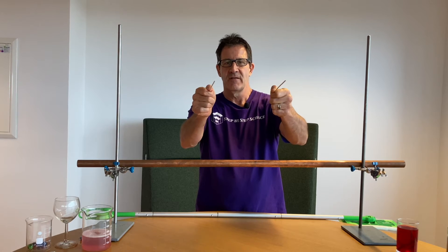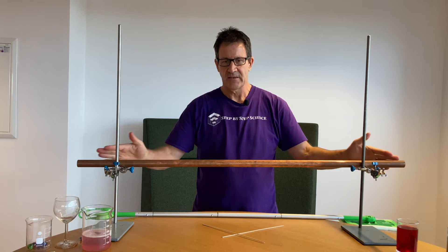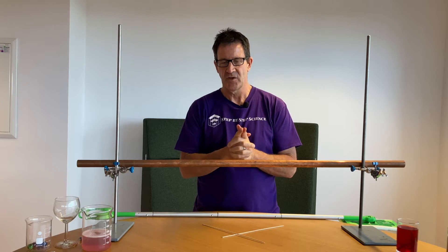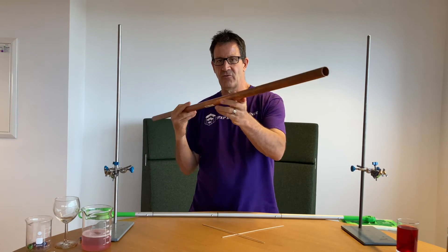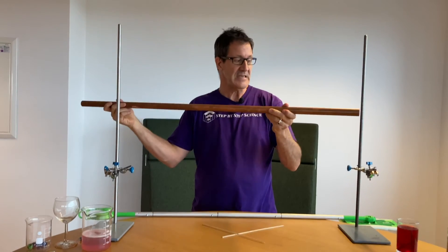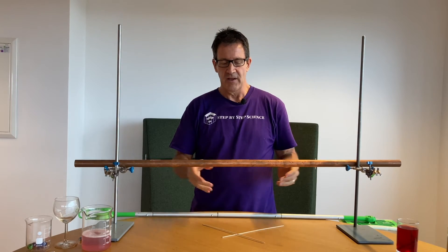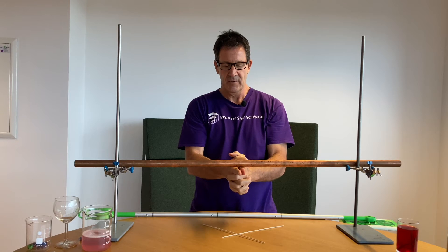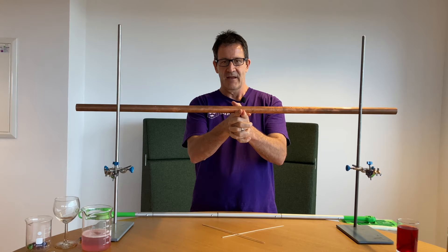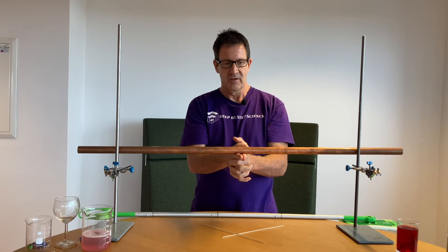Challenge number four: the center of mass. In this challenge, you want to find the center of mass of an object. The center of mass is simply the point about which the object will balance. Here I have a piece of copper tubing — pure copper tubing — and the mass is evenly distributed along the object. This one is pretty easy: the center of mass is going to be right in the middle. You can see if I place my fingers in the middle, I can pick it up right like that. The center of mass is in the middle because the mass is evenly distributed along that object.